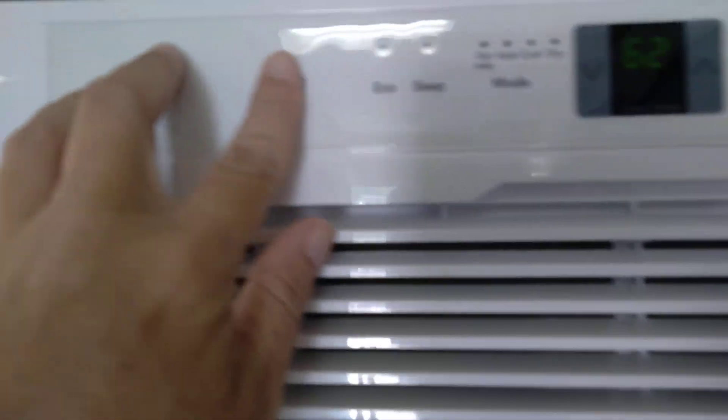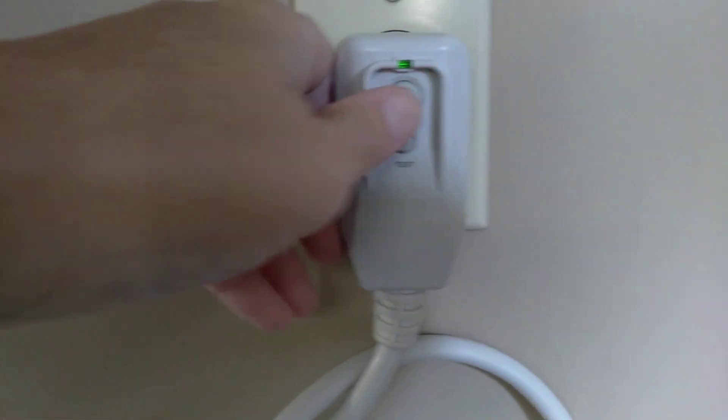All right. We'll turn that off. Then you can reset it, you can test it, reset it. And then we'll just show you what it needs for the fan or air conditioner. Bye for now.